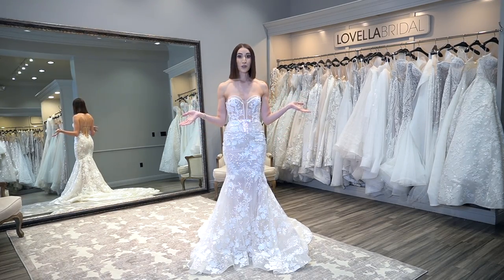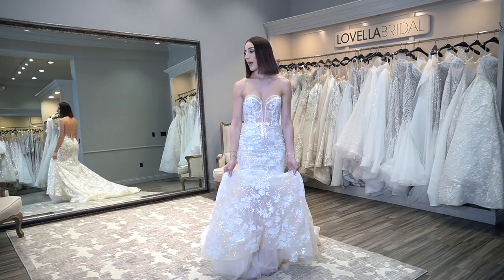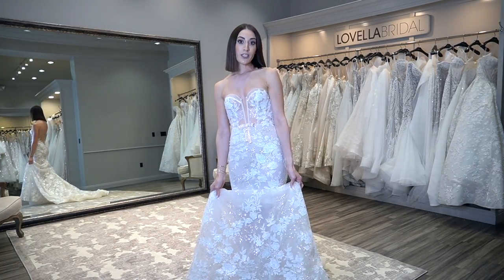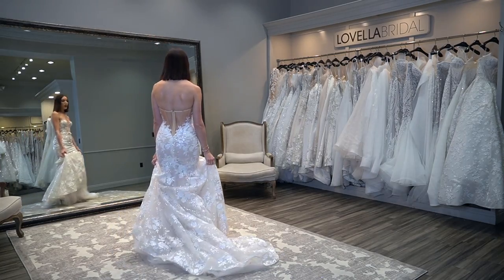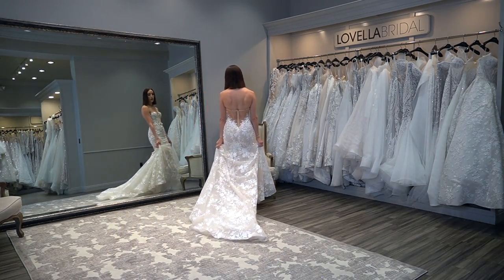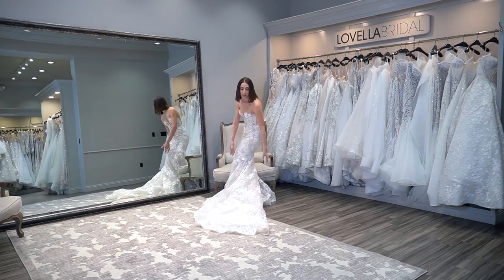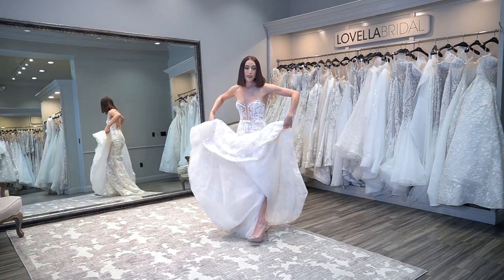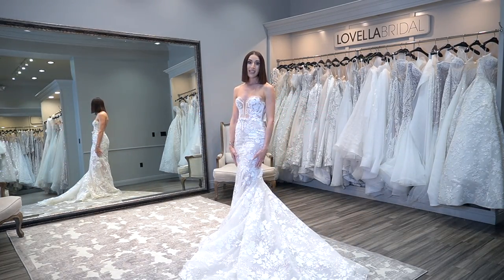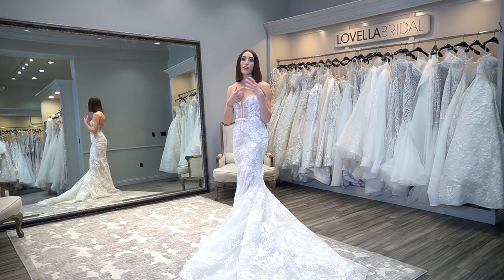Without further ado, let's see how the dress moves. I am standing on carpet — carpet does have a tendency to grab the material — but there were questions on how to do a sharp turn. So I'm going to do a sharp turn and you can see how the train moves alongside me. It does need someone to help me fluff it; it's impossible for it to lay a hundred percent flat. You definitely want to have someone with you on wedding day who can arrange your train and your veil and make sure it looks beautiful in photos.